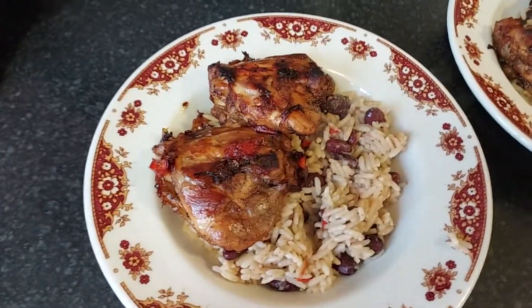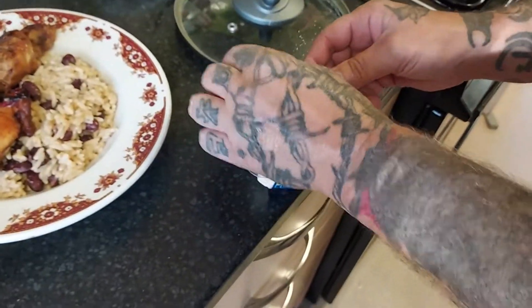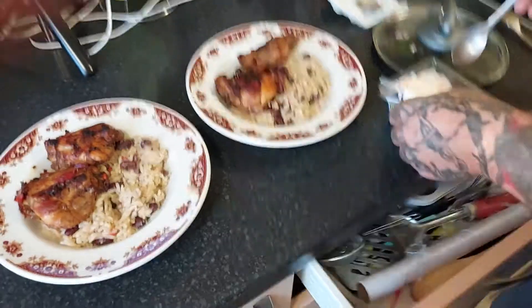We've also got coleslaw — yeah, some coleslaw. A bit of fresh spoon, nice bit of coleslaw.